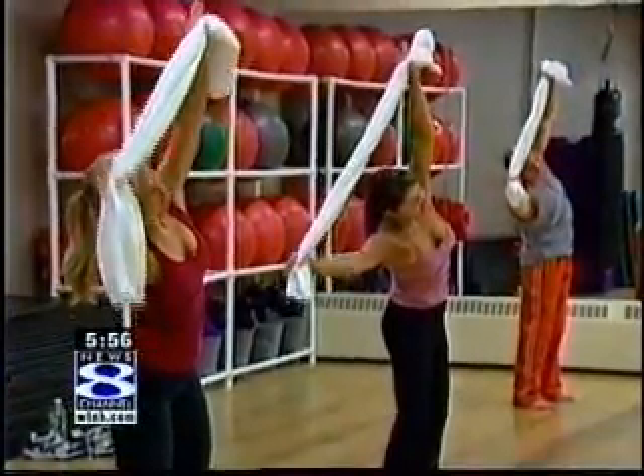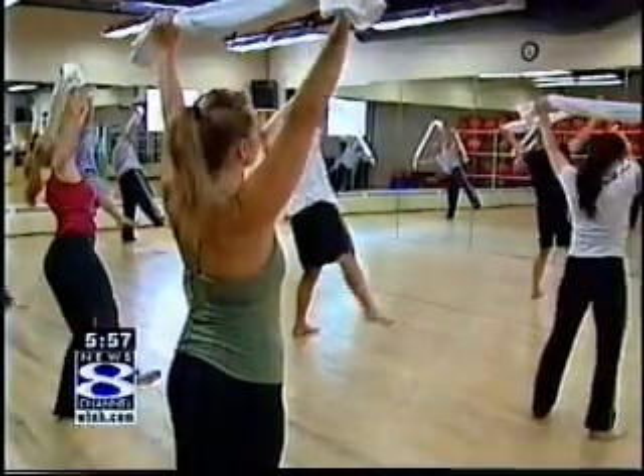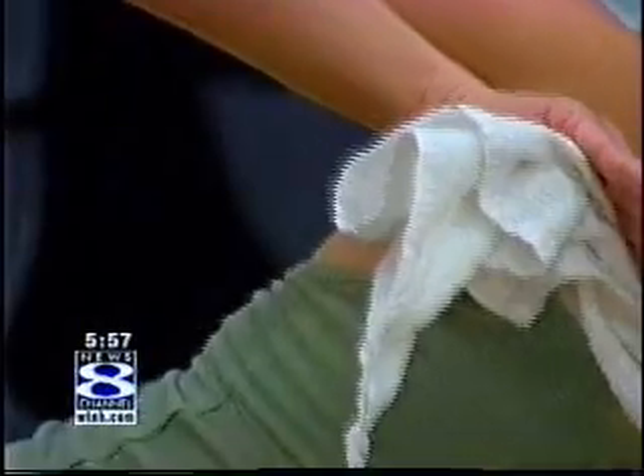Towel training combines the power and focus of martial arts with the breathing and balance of yoga and the core strengthening of Pilates. Wiley's theory: the power of the pits. The armpits improve posture and breathing.